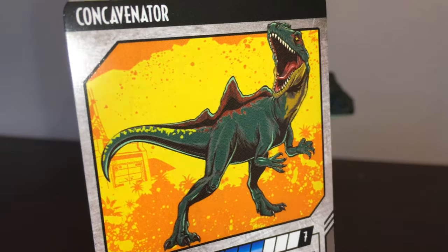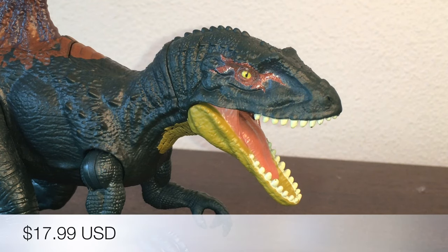I'm really digging that art — I like the neon background, it's cool. By the way, the Concavenator will snatch about $17 out of your pocket.